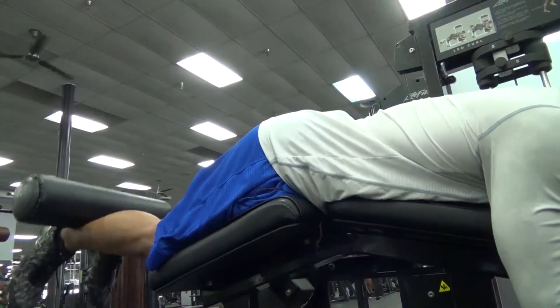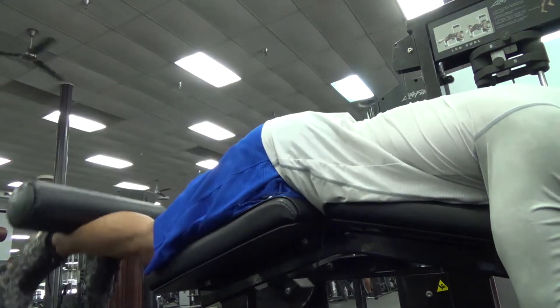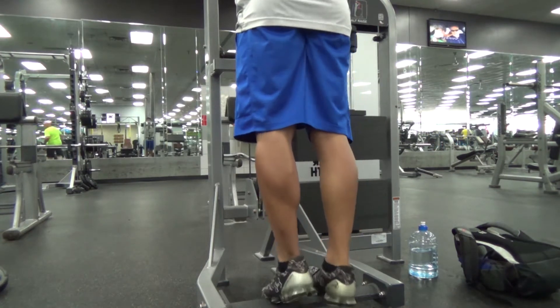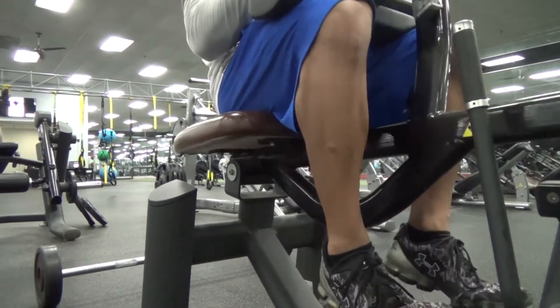After that I moved on to the lying hamstring curl and did five sets of 10 to 12. Then we finished the workout with a superset on the calves - seated and standing calf raises. We started with the standing calf raise for four sets of 10 to 12, then went on to the seated calf raise for another four sets of 10 to 12. That was pretty much the end of the workout.